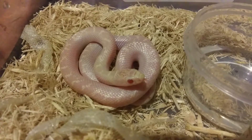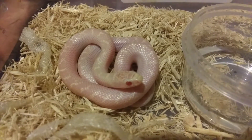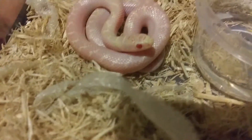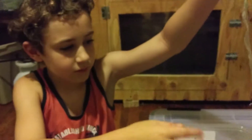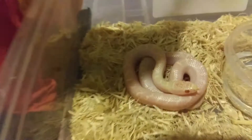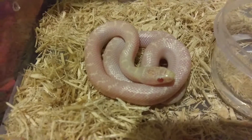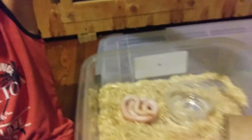He has no black pigment. He's an albino version of the white side that the daddy is. He just shed — why don't you hold up his skin? So they hatched in July. I think there's poop inside of his shed. That's kind of common for them to poop when they shed.